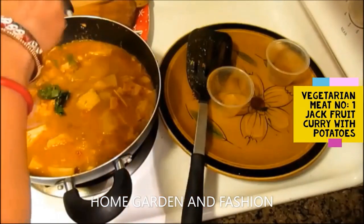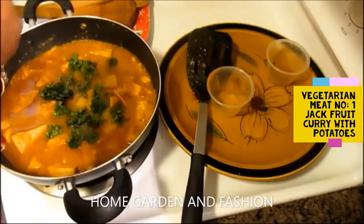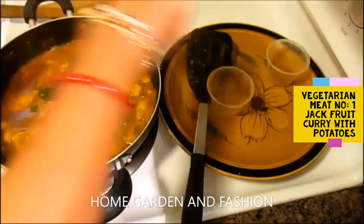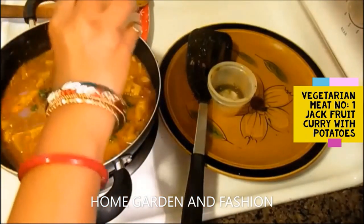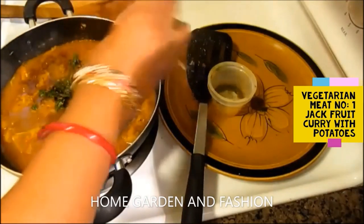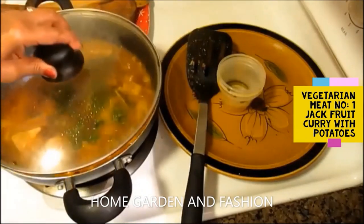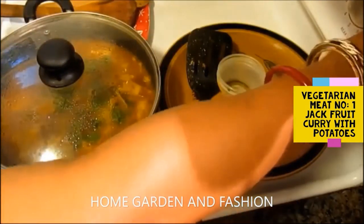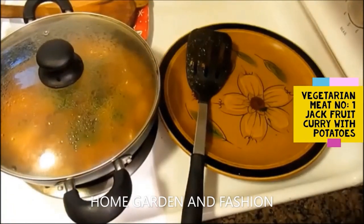Add the cilantro leaves on top, along with the garam masala. Cover it up and don't disturb it too much — let it cook for about five minutes, since all the things like potatoes and jackfruit are already softened and cooked.